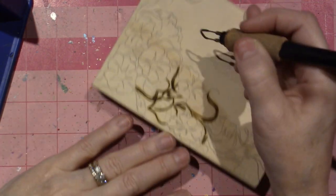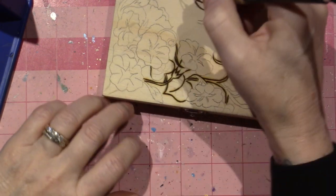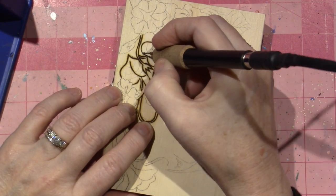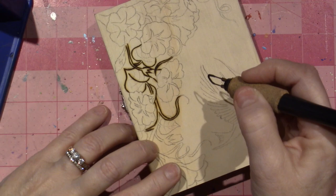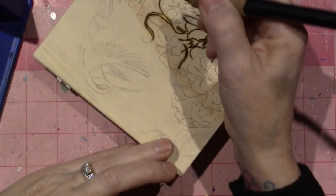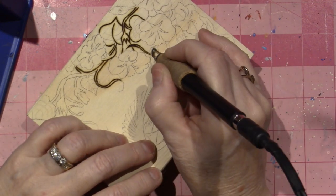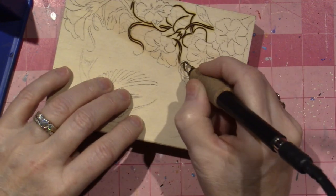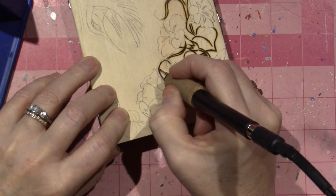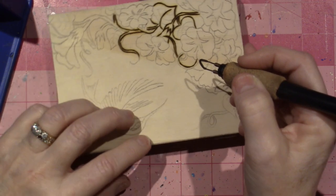All I can tell you is, in real time — without speeding up the video — this is what it looks like. I am taking my time on these curves. I just want you to see that if you want to do this, it's possible. I mean, I would say I've been doing this since 2020. I'm trying to think if I did any wood burning in 2019 — I think I've been doing this for a couple years now.